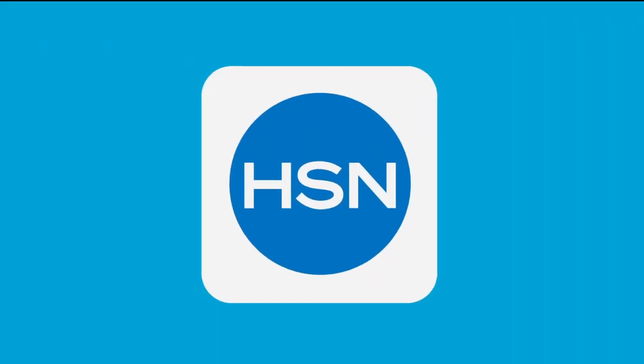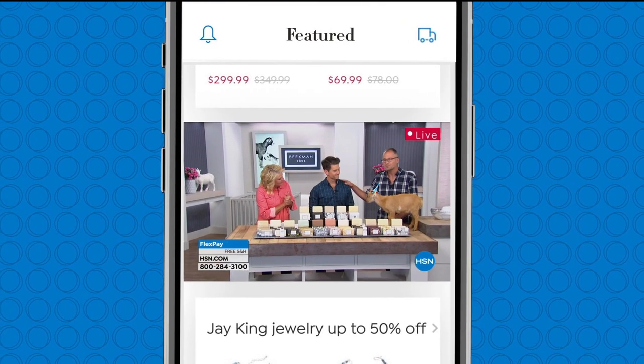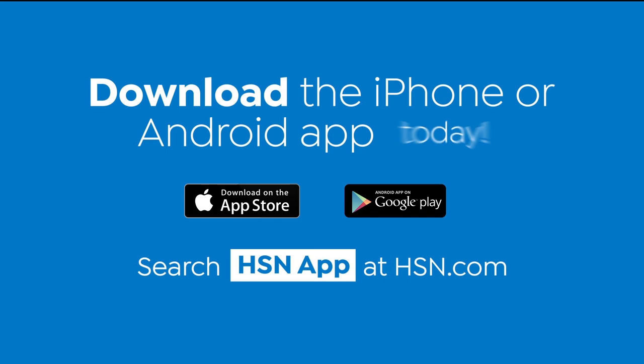Take us with you in the HSN app. Everything on your TV is streaming live on your phone — any time, any place, we're always with you. Download the iPhone or Android app today.